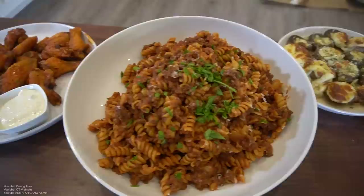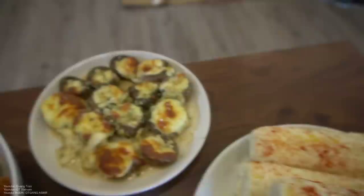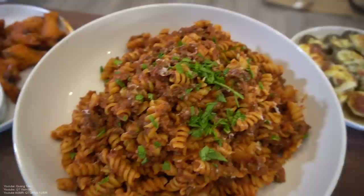There it is guys — this is my ultimate munchies feast. We got elotes, we got stuffed mushrooms, we got the classic — I don't even know what it's called — my childhood favorite pasta. Buffalo chicken wings with some blue ranch.